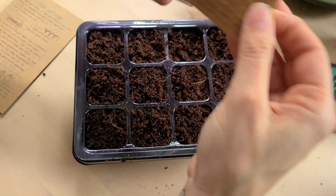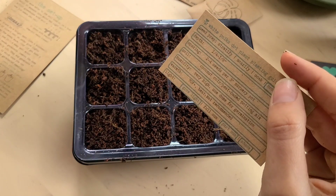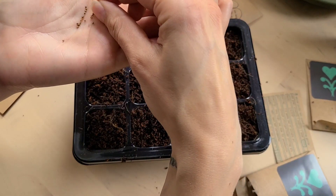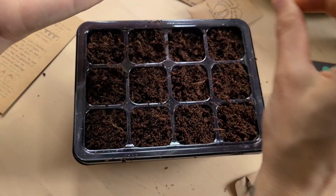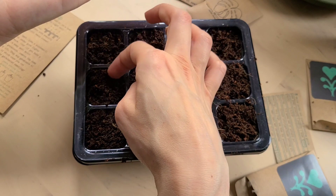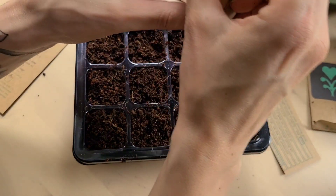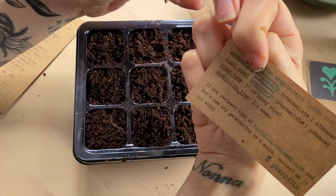Next up — white polka dot seeds. The seeds are so tiny, I really need a little tweezer thingy. The packet says: a quarter to an eighth of an inch down, two to four seeds per pot. These are a little bigger than the coleus seeds. I'll do a few in a cell, push them down. Then the pink polka dot seeds — assuming the instructions will be the same since it's the same plant in a different color. Two to four seeds. Germination time: one to two weeks.